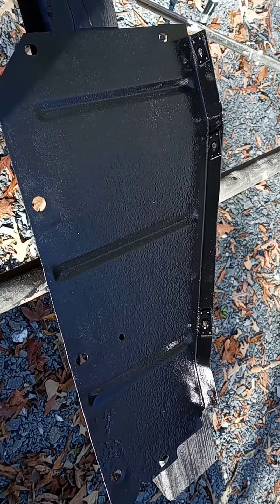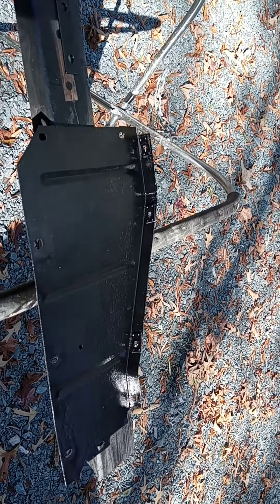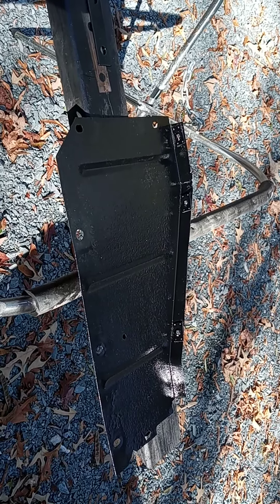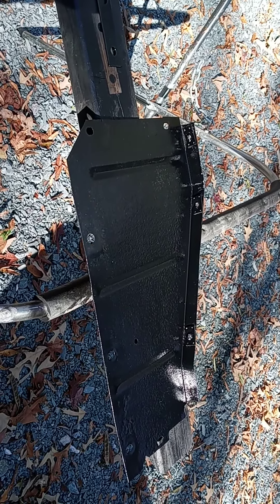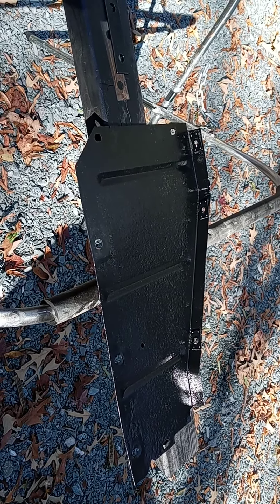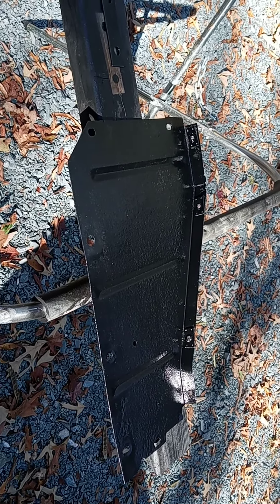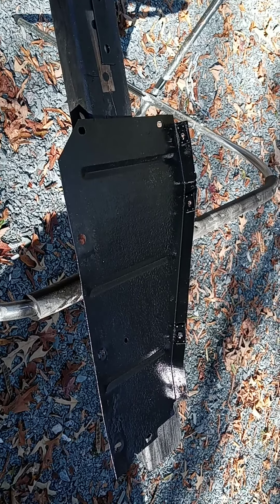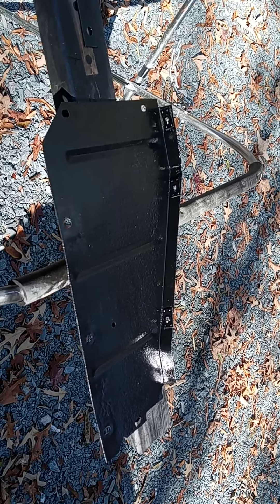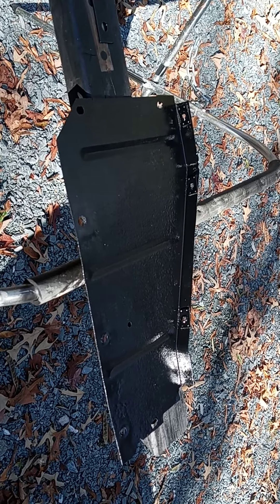Making some progress moving forward on the Route 66 57 Chevy 210. I'm sure there'll be some comments about what I'm doing wrong, but please remember I'm building a driver, not a show car. The cost difference is immense, and I want something my wife and I can cruise Route 66 with in comfort and style. Blessings, take care, keep the rubber side down.